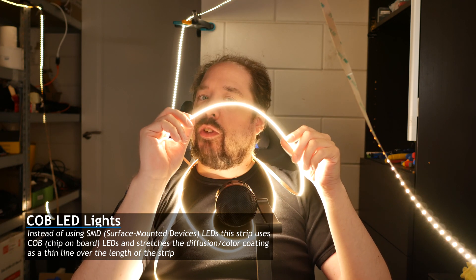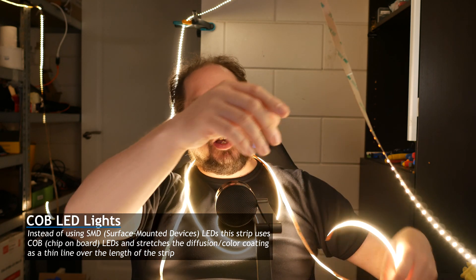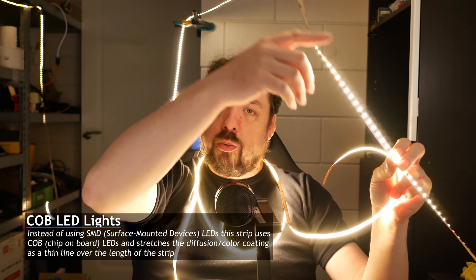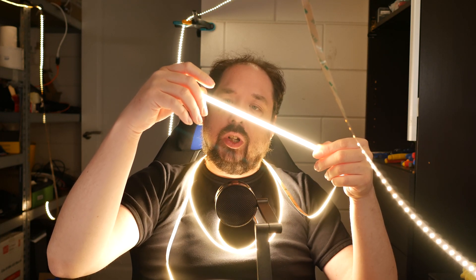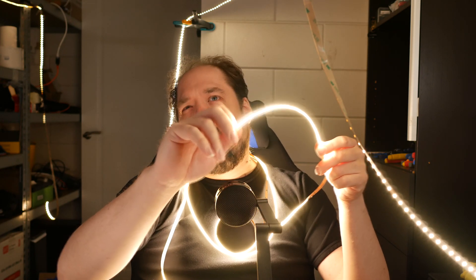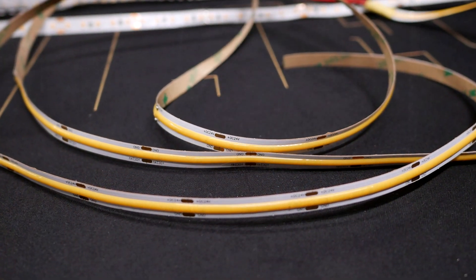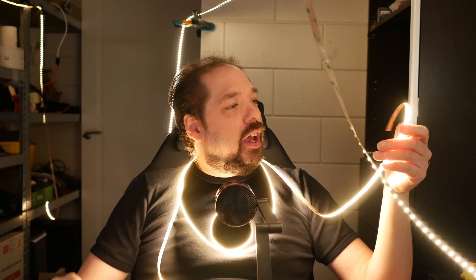This is called a COB LED strip. Instead of having all these separate LEDs — like you can clearly see on this one, which is a 120 LED per meter strip — COB uses a lot more LEDs. This one has about 300 LEDs per meter, so that's about two and a half times as many. They have this yellow material which is flexible, works on top of the LEDs, and glows with them — the same material used in COB LEDs, hence the name.